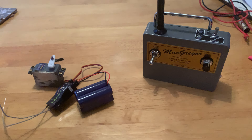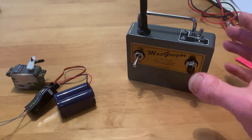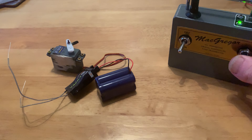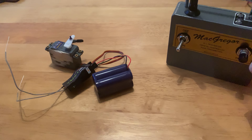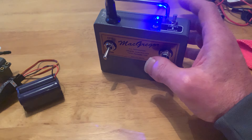Quick demonstration of the transmitter I've just built. We're all switched on and wired up. Once for right, twice for left. I don't have a throttle servo in, but there's a nice bright blue flashing light there for throttle.